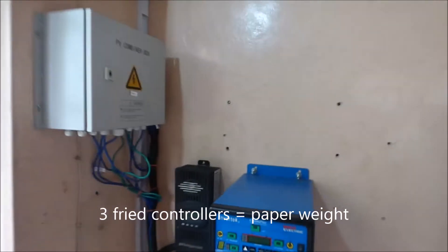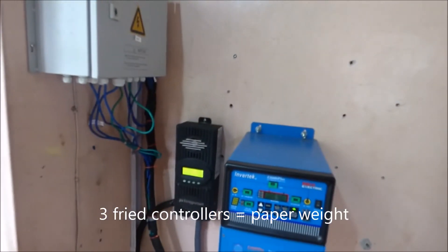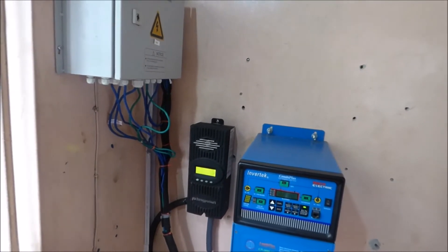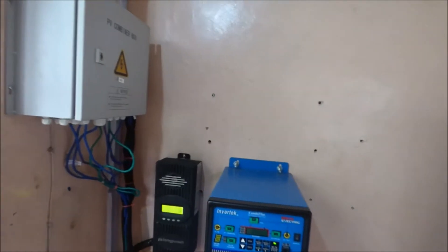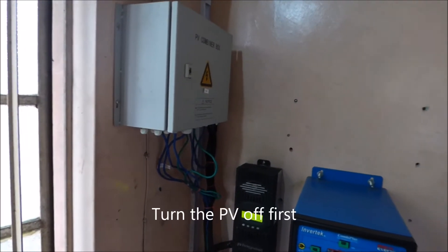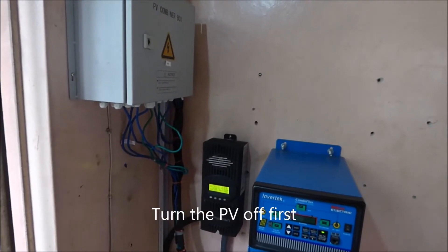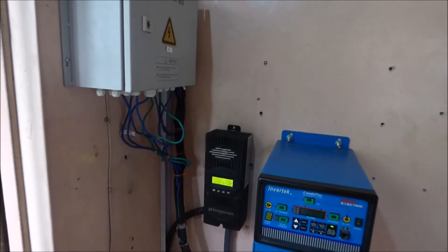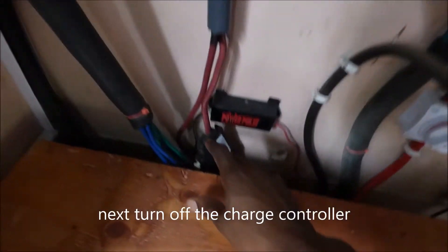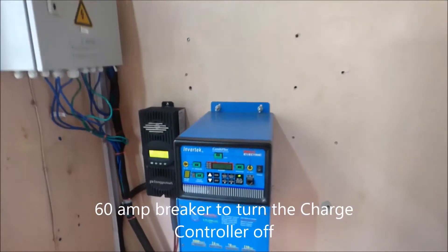Whenever you're going to work on a charge controller, especially an MPPT — as you know, MPPT charge controllers take high voltage, step it down, and amplify the current — before you do anything or start any maintenance, always turn the PV off first. The solar has to be turned off. Use a breaker, use a switch, I don't care what it is — turn it off. And then after you're done, turn the battery switch off. You have to have a breaker to turn your PV off and on.